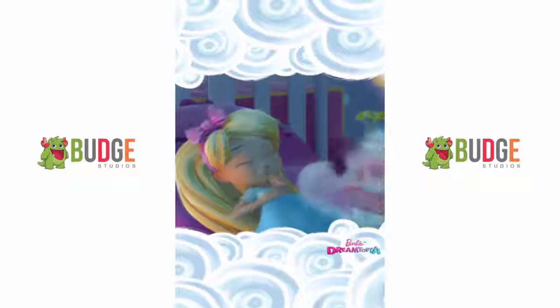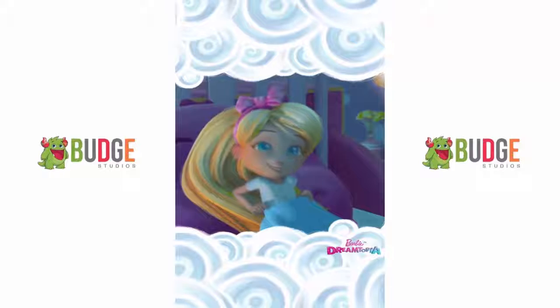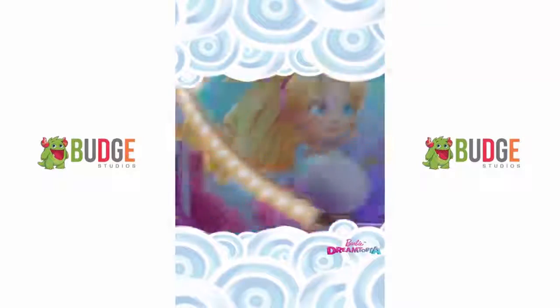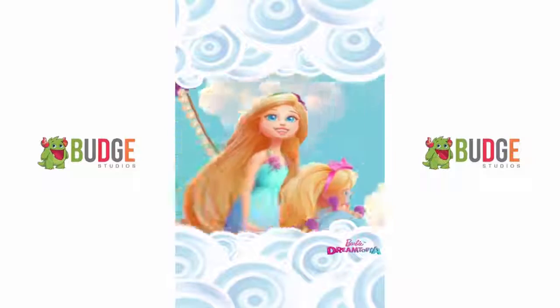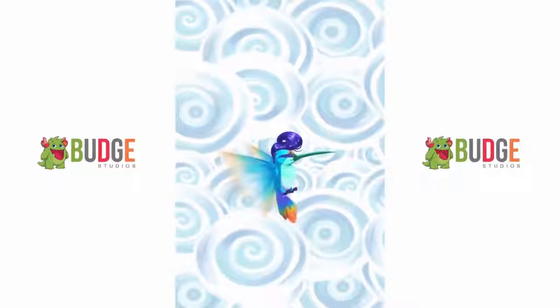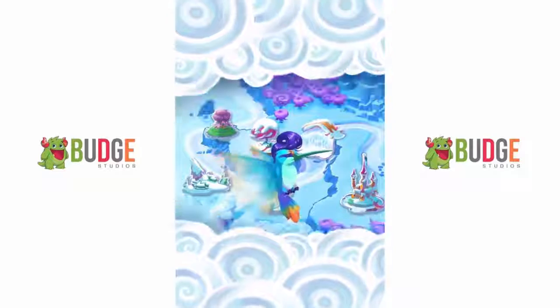Welcome to a world that can exist only in your imagination, Dreamtopia. Hi, I'm Barbie. Follow me and my sister Chelsea on an exciting new adventure to the Wispy Forest, where your hair can express anything that you feel through magic.